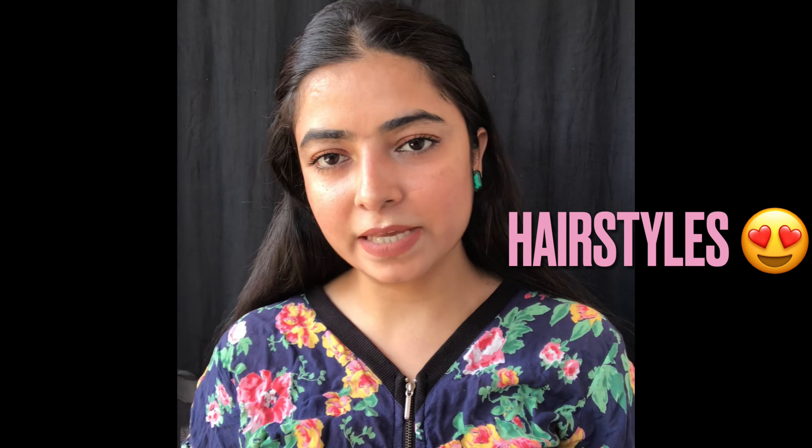Hello everyone, welcome to my new video. In this video I am going to show you some very quick and smooth hairstyles.